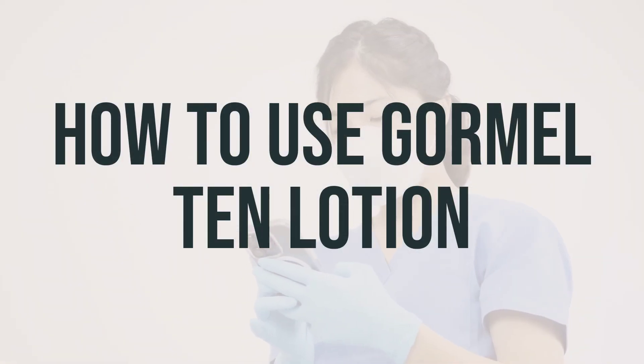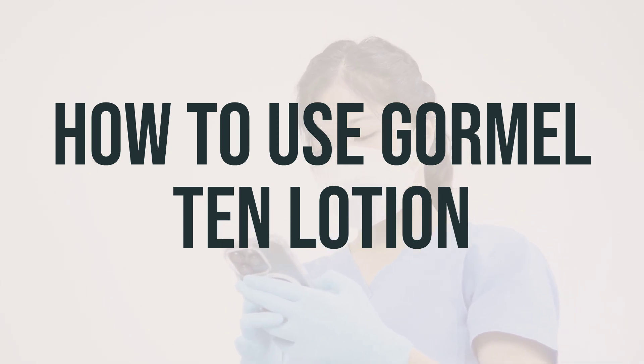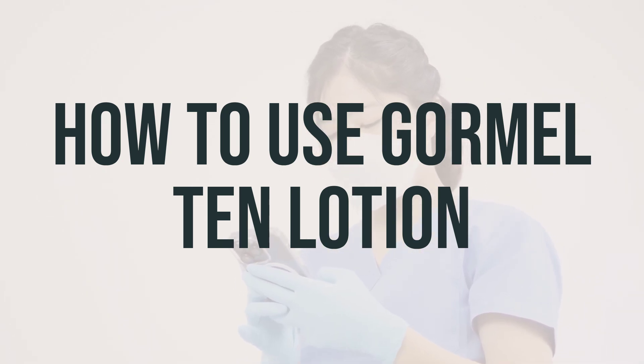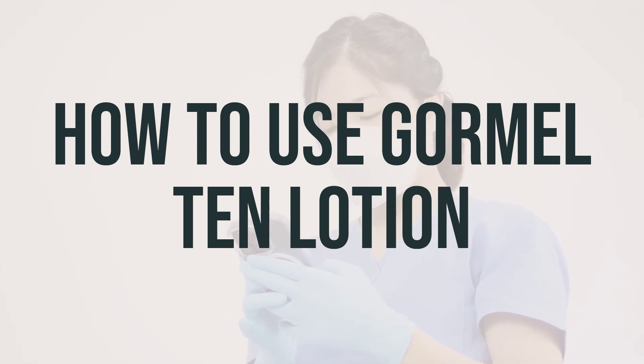Make sure to use Gourmal 10 Lotion as directed by your doctor or as indicated on the product package. Some products may need to be shaken before use, so be sure to check the label. Apply the lotion to the affected areas of the skin 1–3 times a day, or as directed by your doctor.